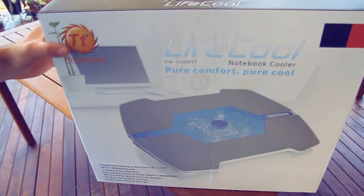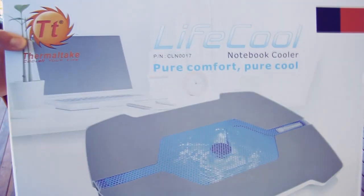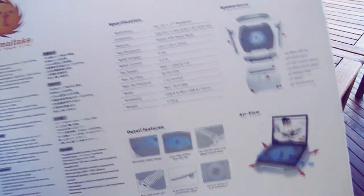Hey guys and girls, today we're reviewing Thermaltake's Lifecool notebook cooler. This is my first laptop cooler, so I'll be like a lot of the rest of you, really wondering and looking for the reasons why I should buy and use it.